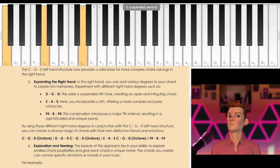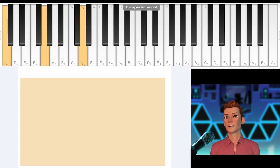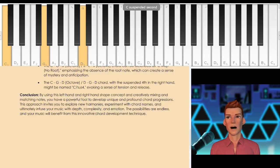With the bass always being supportive each and every time, it gives you endless possibilities. By using these different right hand degrees in conjunction with C, G, D, you can create a diverse range of chords with their own distinctive flavors and emotions. Can you imagine what would happen if you moved the left hand to a C sharp, or a D, or an E flat, or an E? The options are absolutely endless with this shape. I encourage you to try this shape out in as many forms as possible.